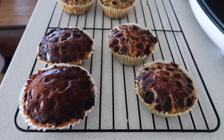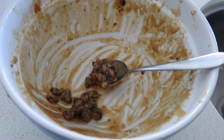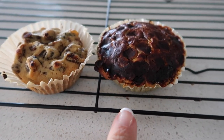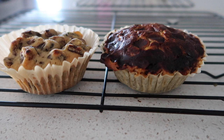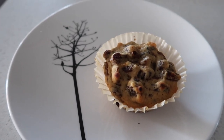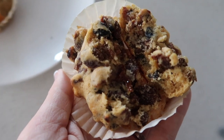I ended up making 20 cupcakes from this mixture. The last four were just too brown for my liking. I'll give you a side-by-side comparison of the first one versus the last one so you can actually see how much mixture I had in each — less is best with this recipe. And in the middle it was nice and gooey and cooked. Thanks for watching, bye!